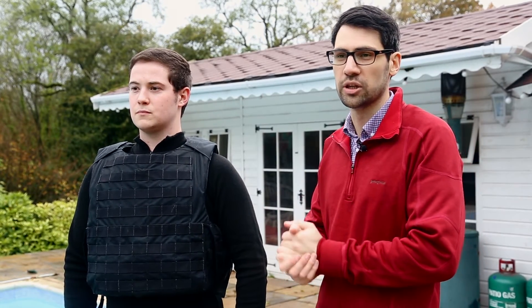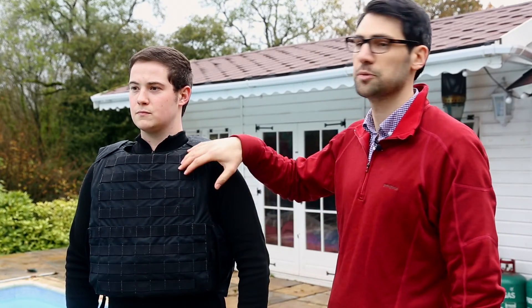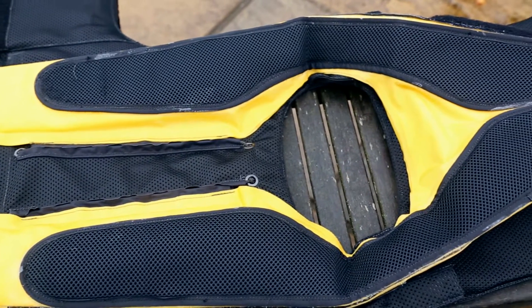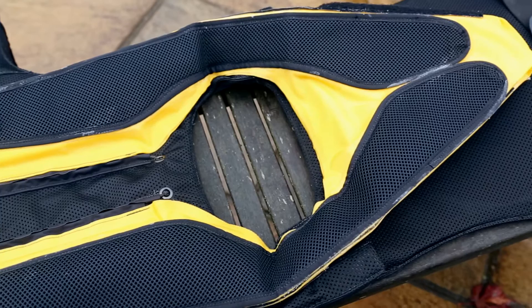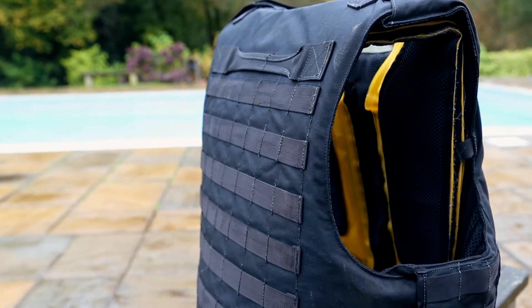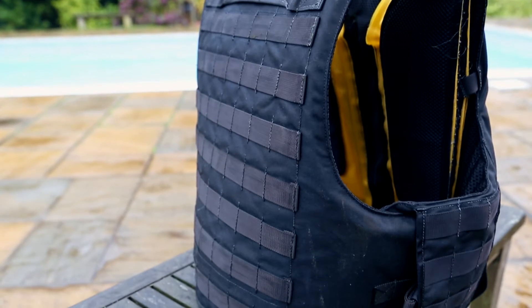Secondary, should the casualty be shot or injured and fall into the water, we have a buoyant inflatable which is automatically triggered or manually triggered. The armour increases to the capacity of the size of the inflatable. This particular version has got 275 newtons of force inside the inflatable.